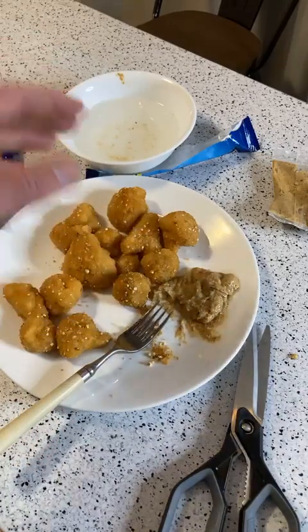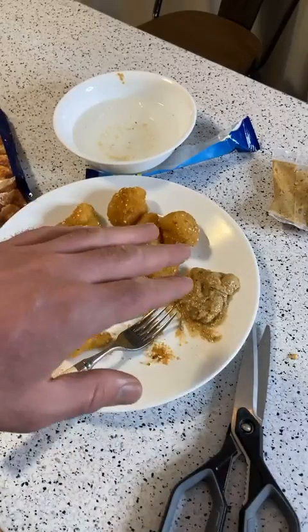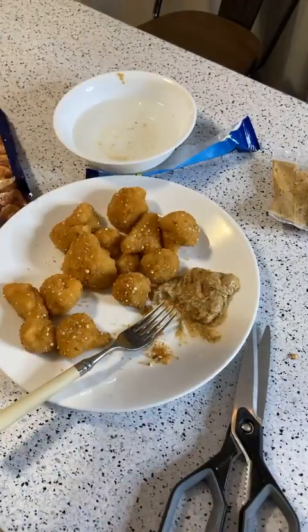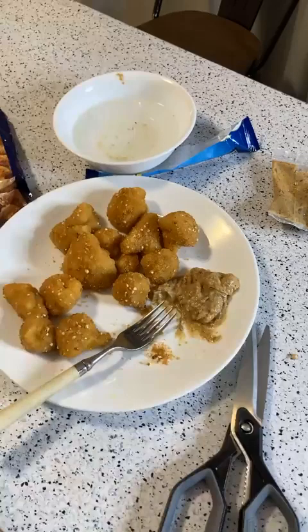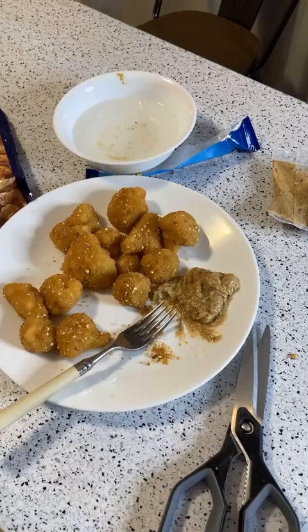Cauliflower on its own really doesn't taste like that much. The cauliflower inside isn't chewy — it's kind of mushy. So really what you're getting is a lot of good breading flavor. This is not bad breading — this is good breading. It's actually really good. I could definitely finish off this plate, no problem — it's actually pretty good.